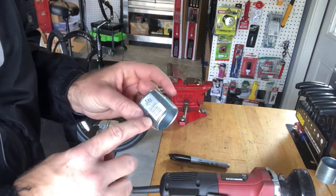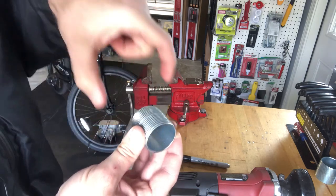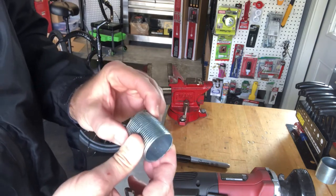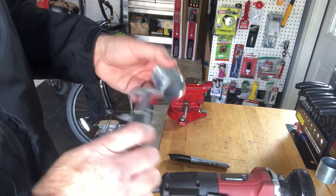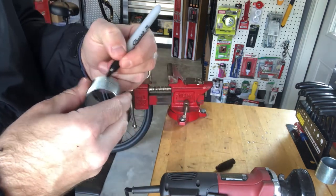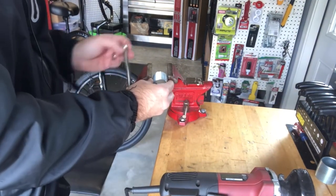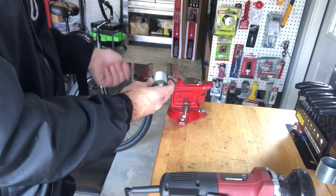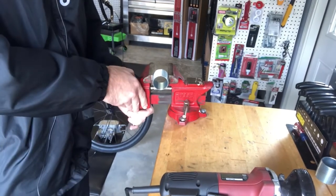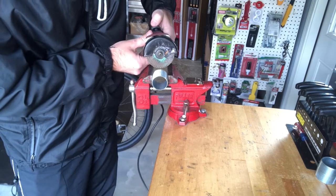Another thing I like about these conduits is the threading on the outside, which provides friction and traction for the CNC engine mount once we clamp over it — it's really going to prevent the mount from moving and twisting. So we're going to cut this in half. You can use a hacksaw if you want, but I use a typical cut-off tool. If you have a metal cut saw, use that — just make sure to use proper safety equipment.